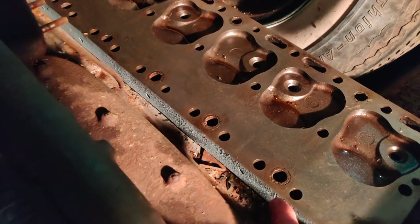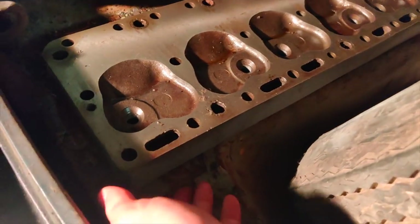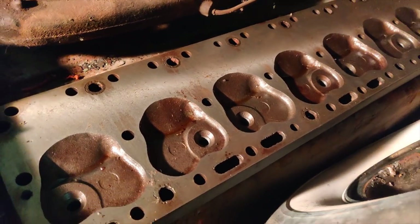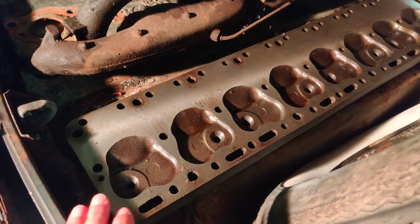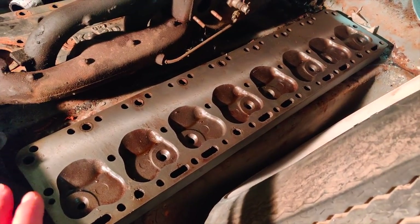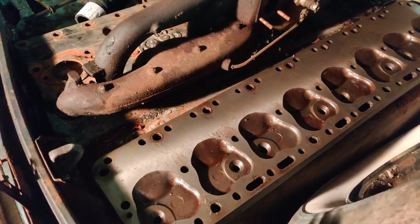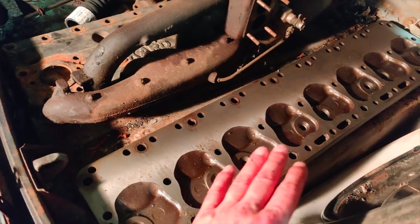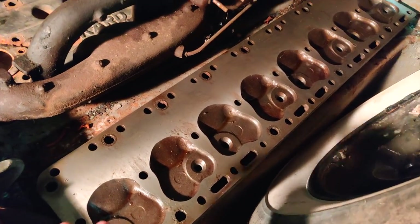Just to look at this head — I can barely even lift it. It's just a slab of steel. It's incredible. There was no consideration for how much this might weigh or doing any kind of weight optimization. It's just a huge slab of steel with a bunch of holes in it. I think that's incredible.